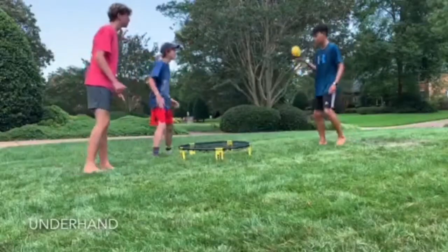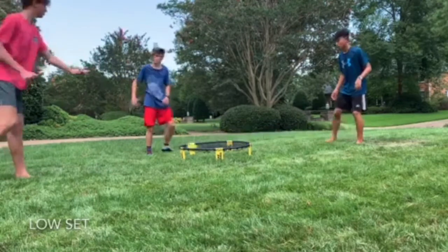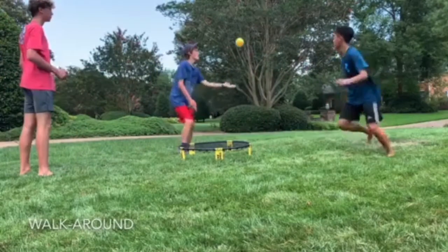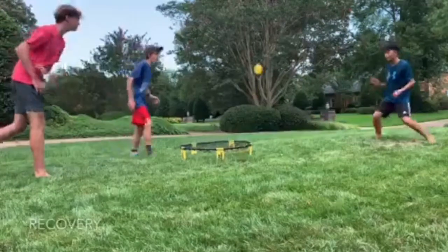Now it's time for sets. Underhand set. Low set. The walk around set. The recovery.